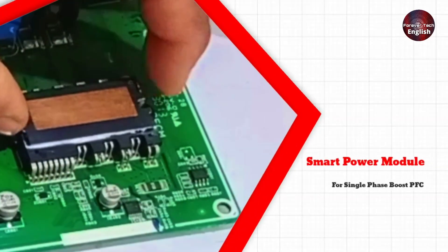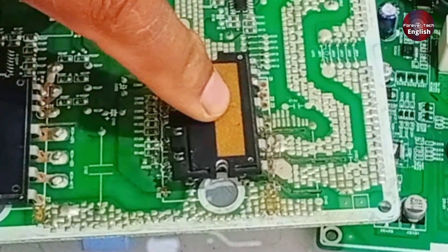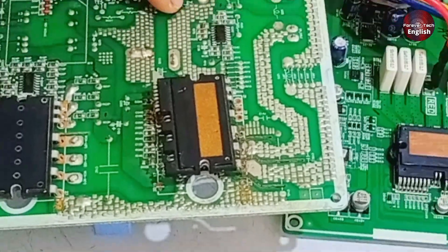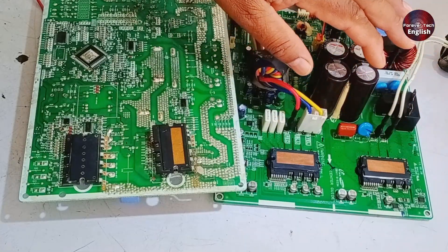We will discuss the Smart Power Module for a Single Phase Boost PFC. This PFC controller is different from the first controller. We will focus solely on this controller on the PCB and I will show you how to test it.